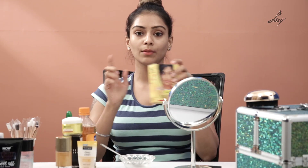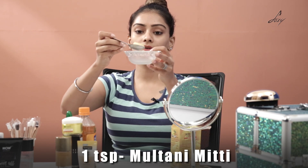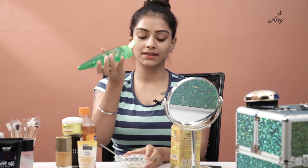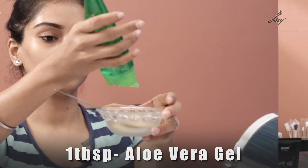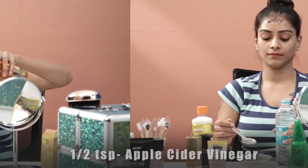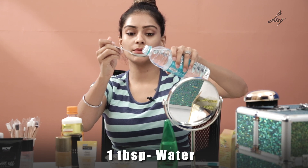First we're going to take some Multani Mitti — about one teaspoon of Multani Mitti powder. To this I'm going to add aloe vera gel; this is from Wow Skin Science, about one tablespoon. Then I'm going to take about half a teaspoon of apple cider vinegar, and I'm also adding about one tablespoon of water.